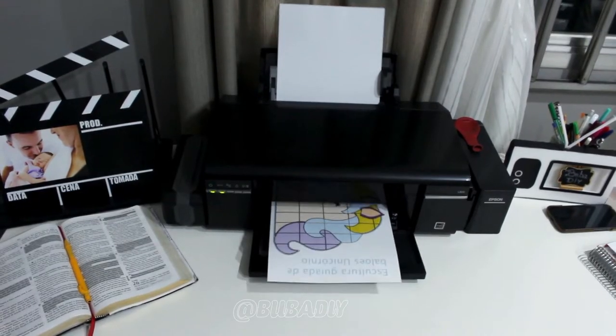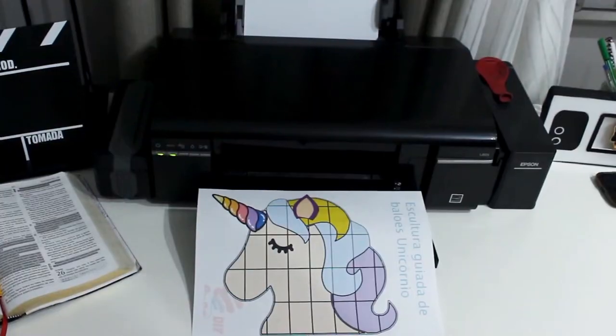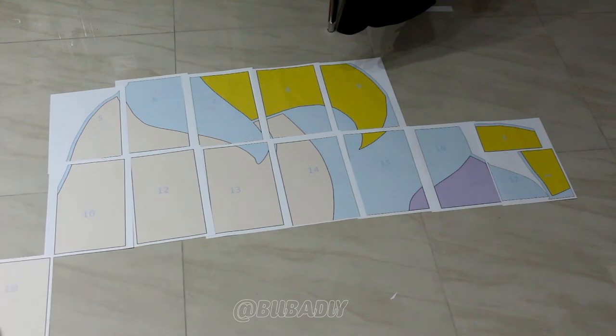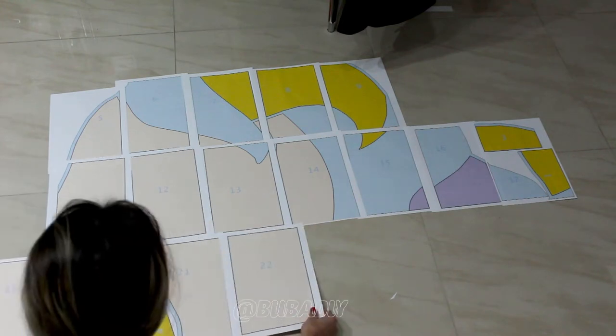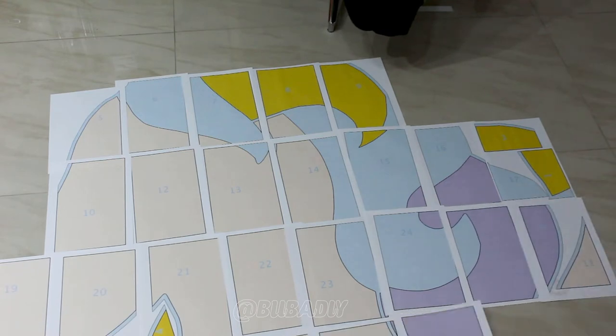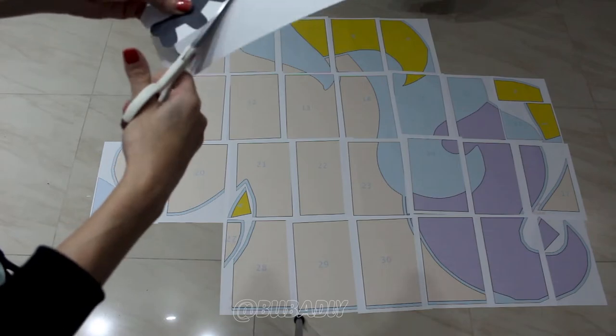So the first thing I do is print out the template. This first template is your example for how to assemble your larger parts of the template like this. I printed out the complete template for the craft and just positioned the parts in order to cut them out and glue them all together.